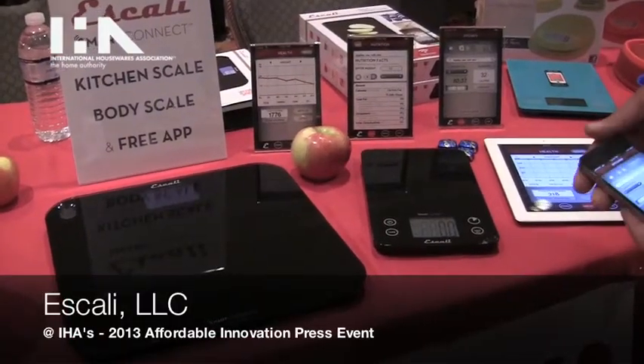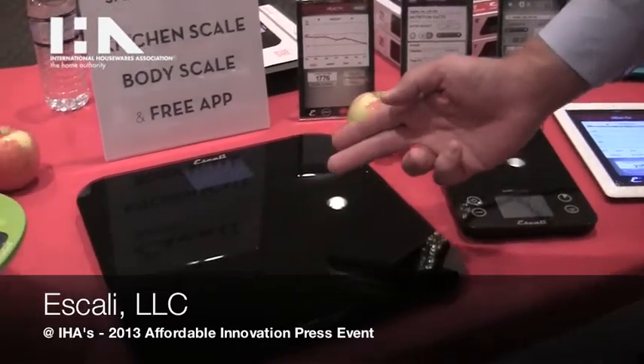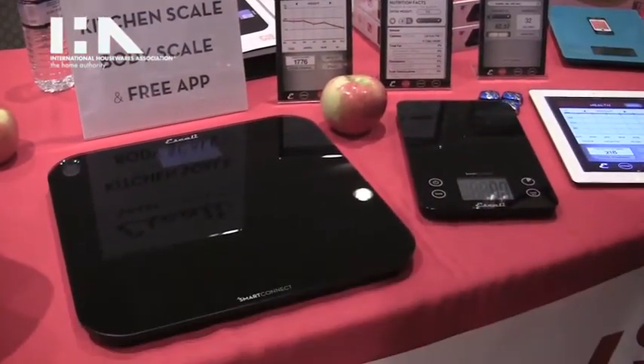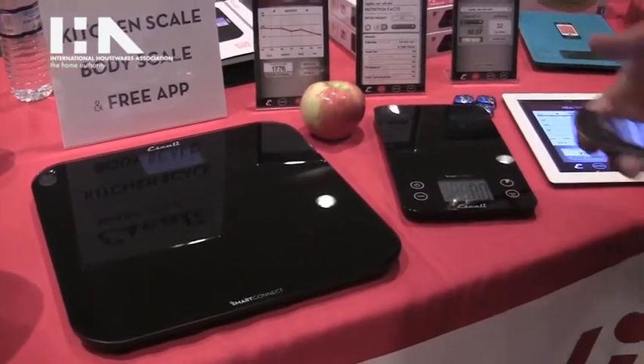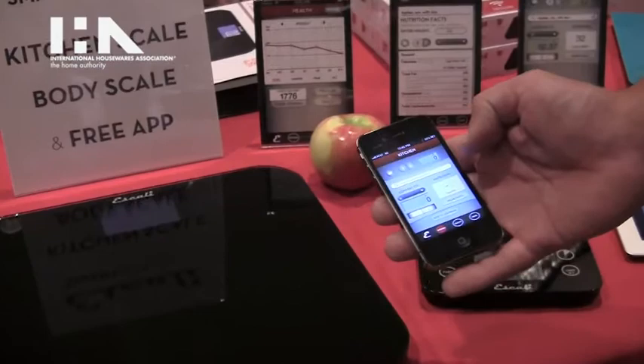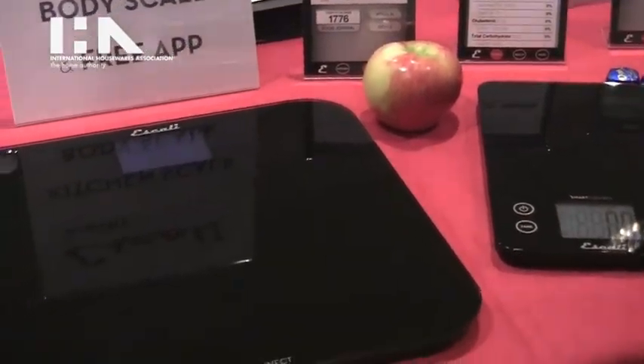What we have here is a Scali Smart Connect kitchen and bath scale. The bath scale as well as the kitchen scale will wirelessly with Bluetooth send weight information to iPhone apps. I have the iPhone app that we launched recently and I'll give you a little demonstration here with the kitchen scale.